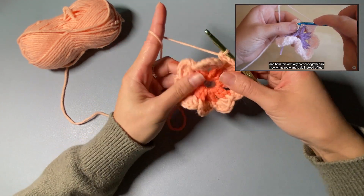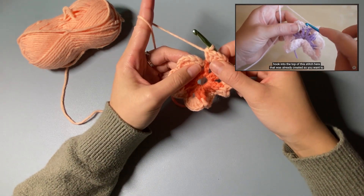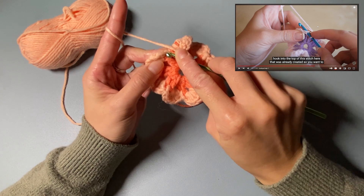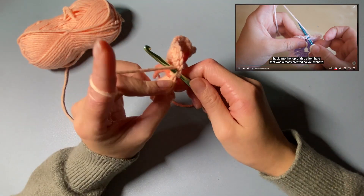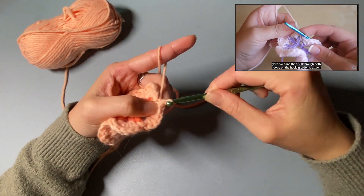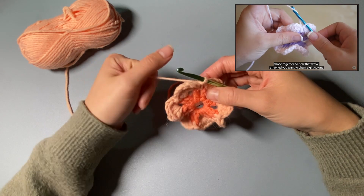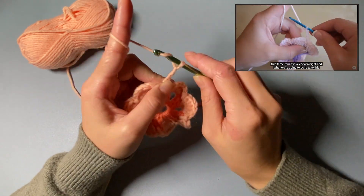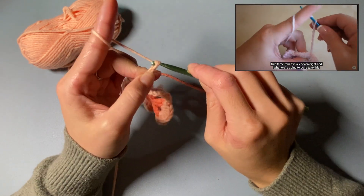Instead of inserting your hook where we usually have, you're going to insert your hook into the top of this stitch. Yarn over and then pull through both loops on the hook in order to attach those together. Now that we've attached, you want to chain eight: one, two, three, four, five, six, seven, eight.